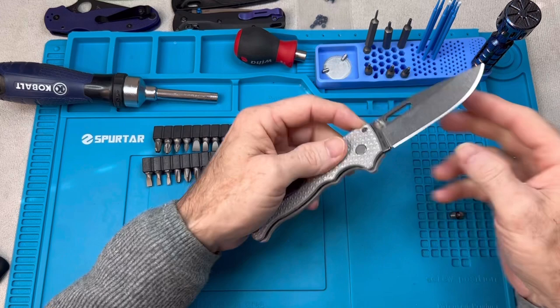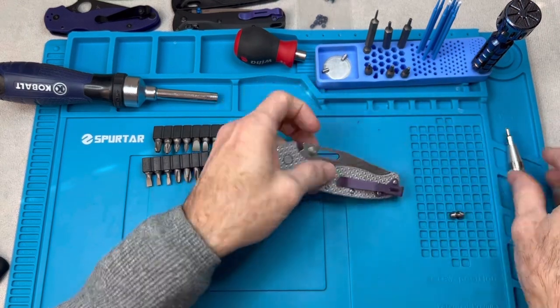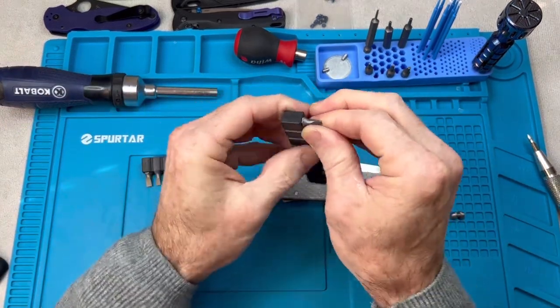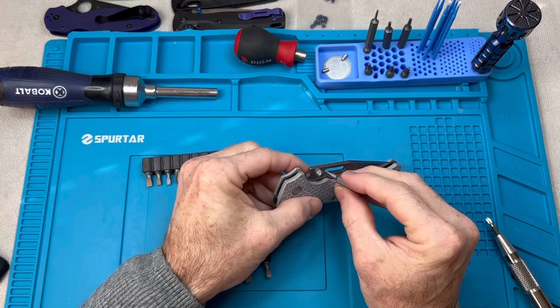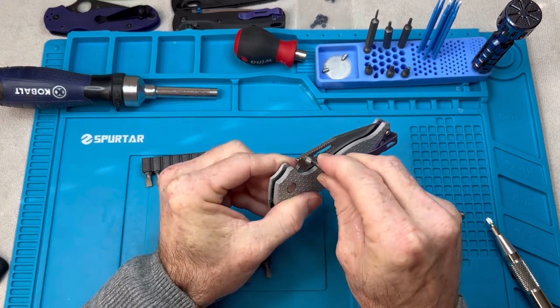I've heard that these thumb studs can be a pain to get off. Hopefully it's not as bad as I think it's going to be, but with it being a flathead screwdriver design, it is concerning for sure. The question is what's the right size bit to use — I want it to fit really tight with no play.